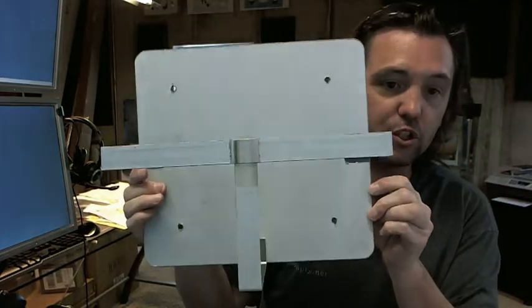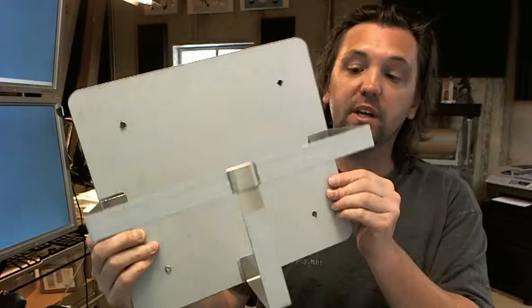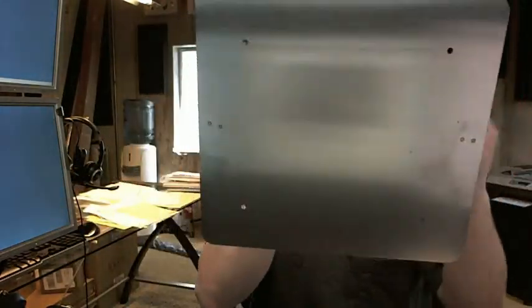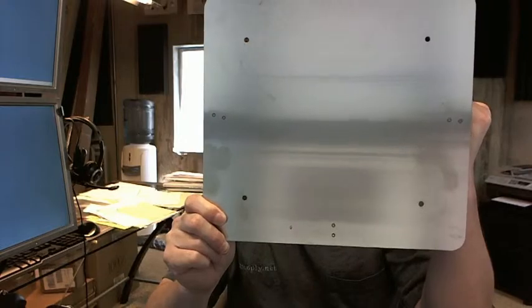4 holes for screws, as you can see — screws are not included, bedpans are not included. It's completely made of stainless steel. That's what the back side of it looks like — type 304, 18-gauge stainless steel, satin finish.